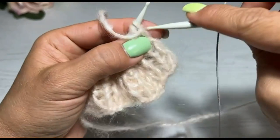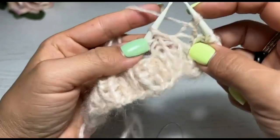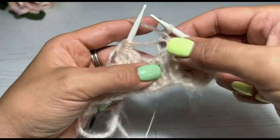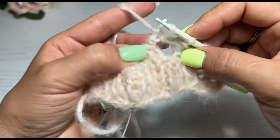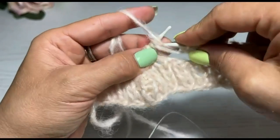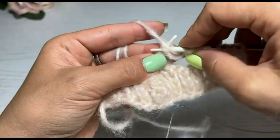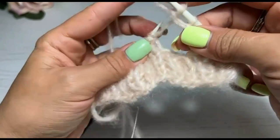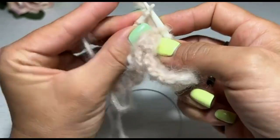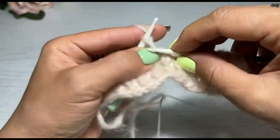Теперь вяжем лицевой ряд. Доходим до петель, которые мы набирали. Лицевая, изнаночная. Вот здесь, смотрите — вот эти вот. Пряжа у меня не пружинящая, то есть такая, которая не будет ни при каком раскладе держать резинку. Поэтому я петли тут и не делала. Изнаночная, лицевая и так далее.